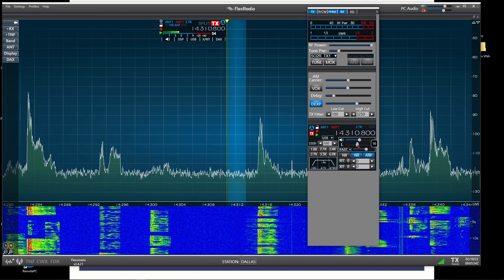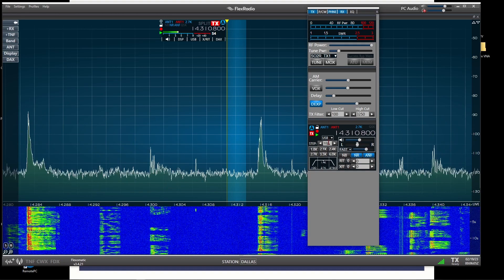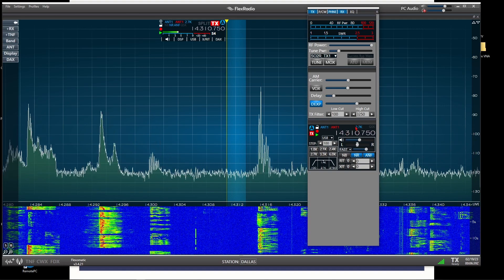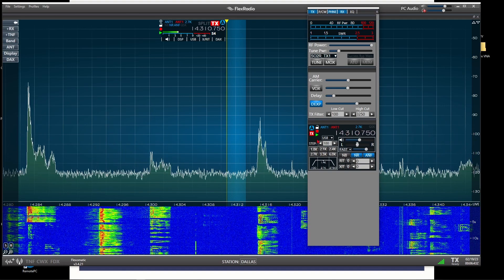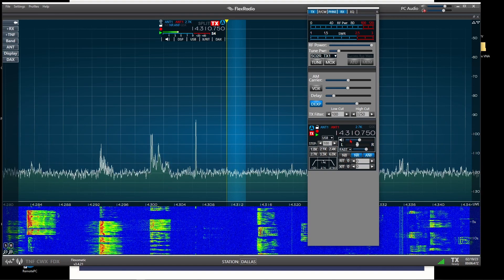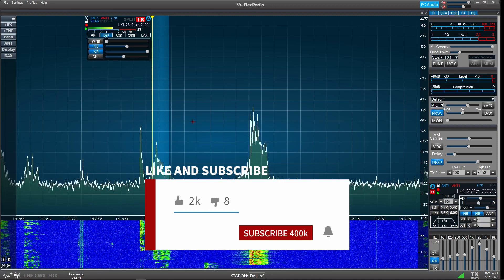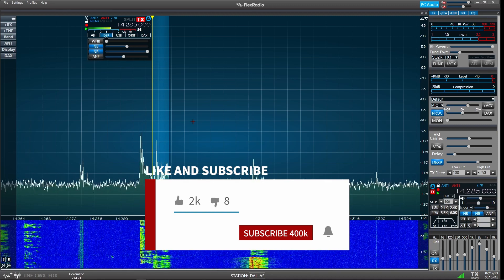Down here on the bottom is a lot of the same functions that are in the control box up top — the step for when I roll the mouse wheel, your frequency, your current transmit bandwidth, which antenna you're on. All this stuff tends to duplicate the little box up here. That's all I have for today. If you'd give me a thumbs up, make sure you're subscribed to the channel and ring the bell so you get notified whenever I post new content. Y'all have a great day. 73.